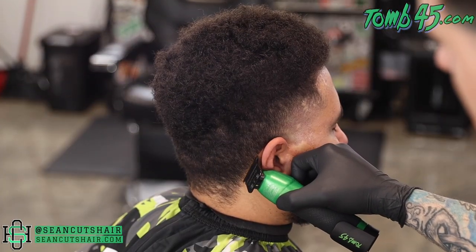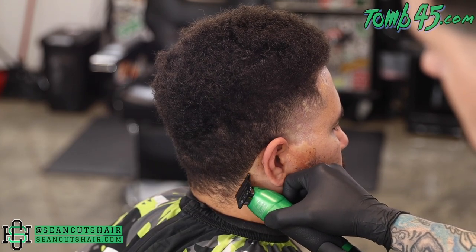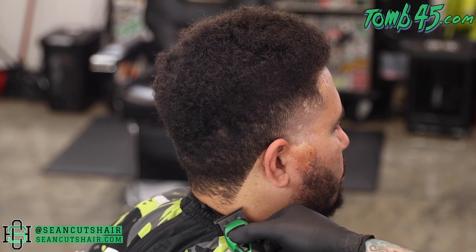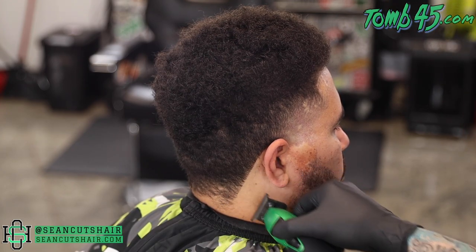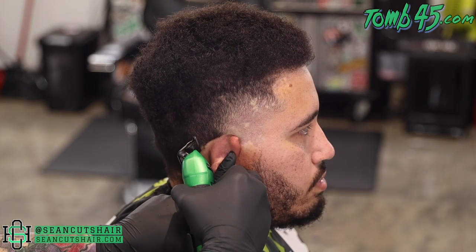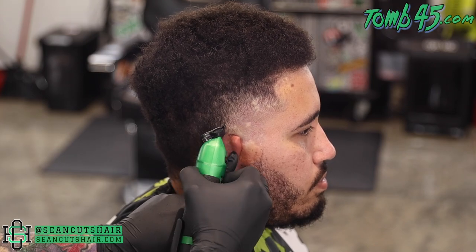We will tackle the front hairline at the very end. The top is obviously much longer in this cut right now, but he does want to grow behind the ear and the back of the head in more of a Mohawk shape. We will round the back, go up around the ear, work our way to the other side, and then we can do the taper on the other side.